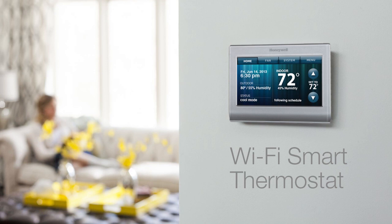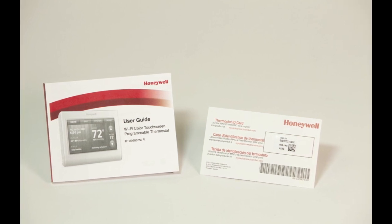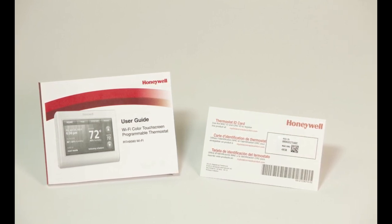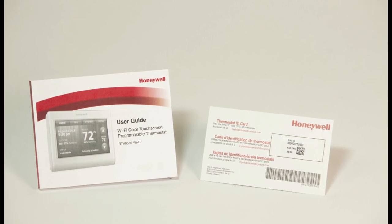If you haven't already installed the thermostat on your wall, watch the video on Wi-FiThermostat.com called Honeywell Wi-Fi Smart Thermostat Wiring and Installation. In order to complete the steps in this video, you will need to have your home Wi-Fi network ID and password, your thermostat ID card, and your Quick Start Guide or User Guide.